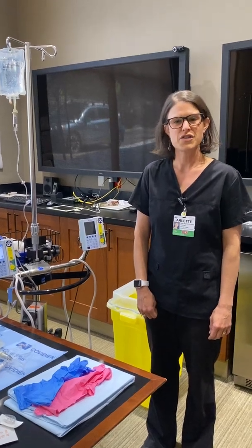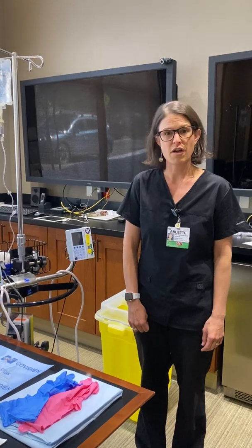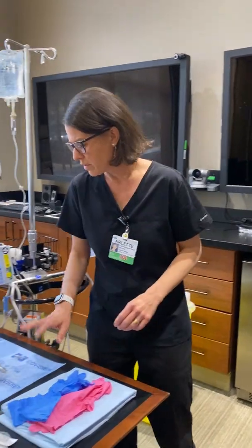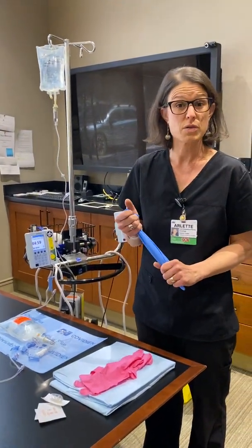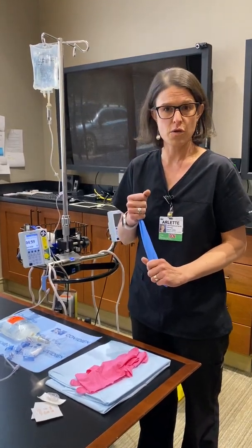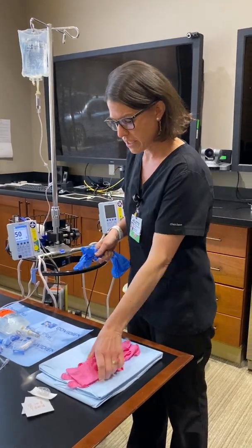My name is Arlette. I'm one of the Cancer Center Infusion nurses and I'm going to go over the donning and doffing of PPE specifically for chemotherapy. When you are getting ready to administer your chemo, the first thing you want to do is wash your hands, and then after checking your doses with your second cosigner, you can put on all of your PPE to get ready to administer chemo.